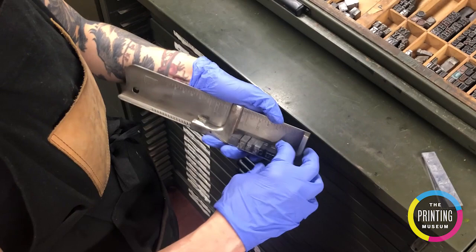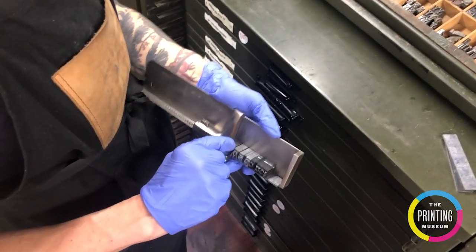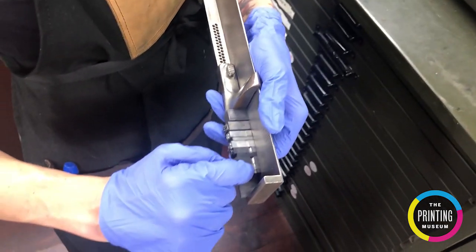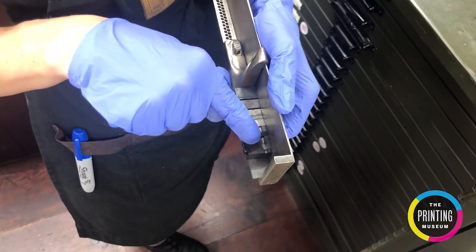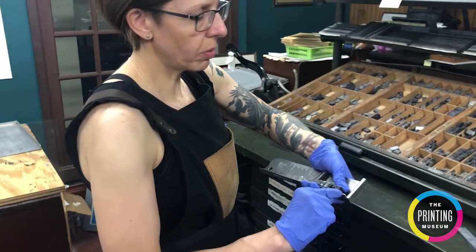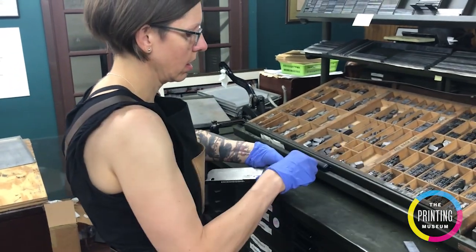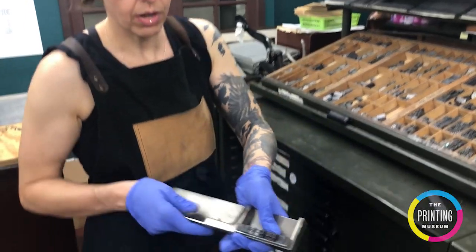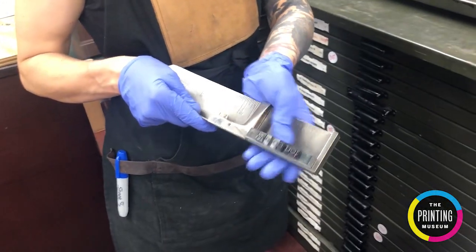So I've gotten to the end of my line. The next thing I'm going to do is check that all of my letters have what's called a nick — if you can see, there's a groove and indentation. I'm going to fill in the rest of this space so it's tight but not too tight. Now I've got one complete line, set nice and tight in there.